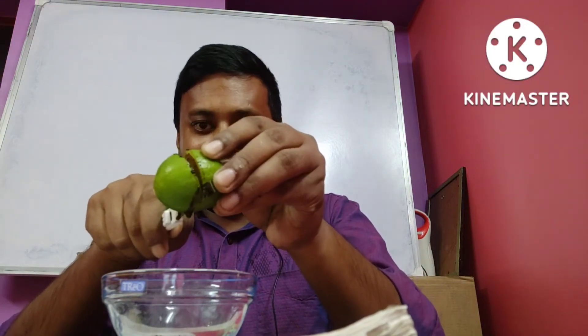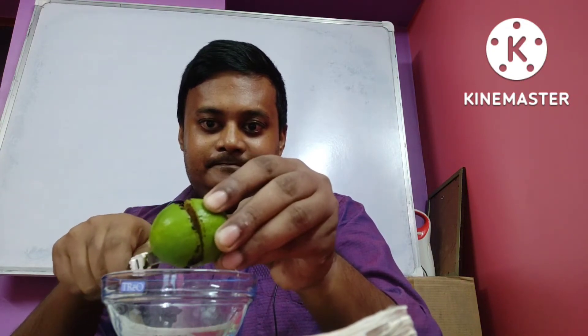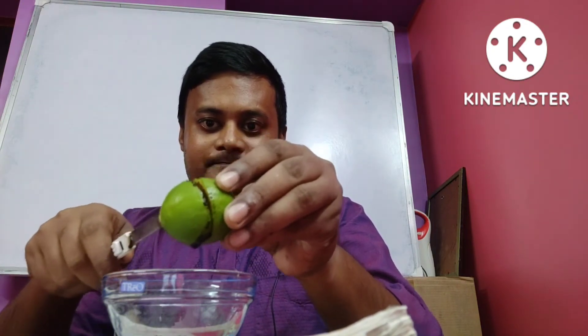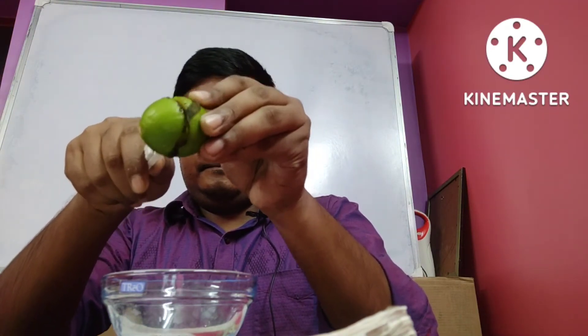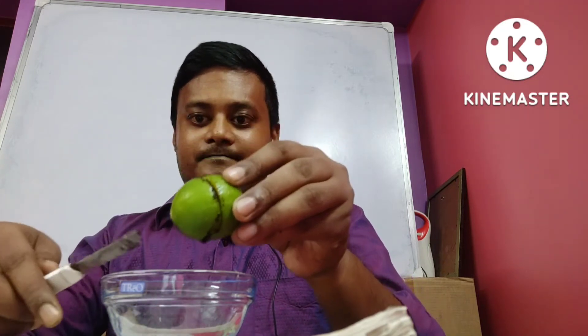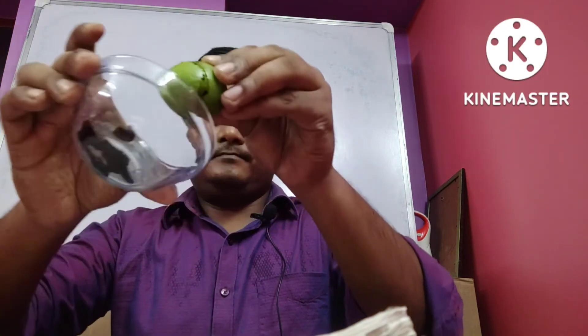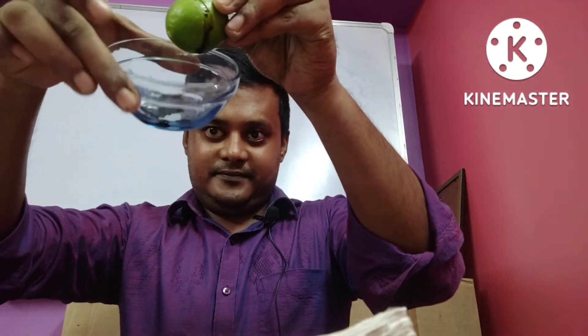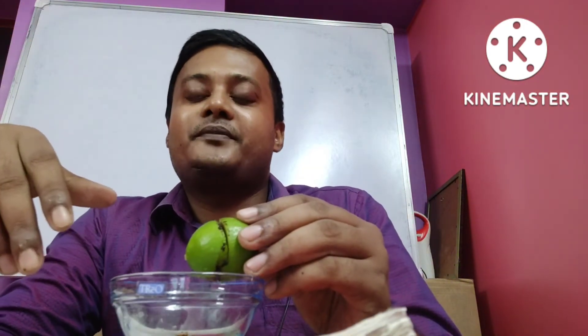See, still one drop is there. So what is the science behind it? Actually, for this experiment you have to use a rusted knife.